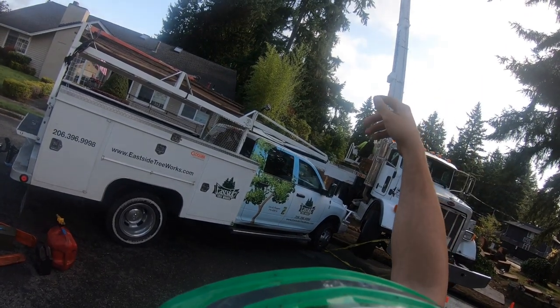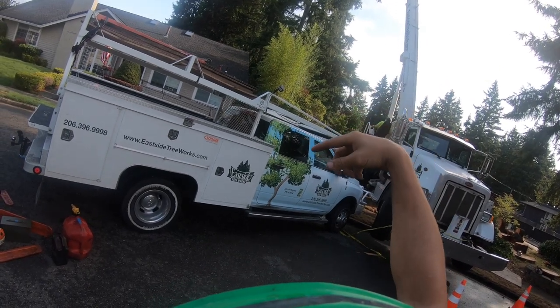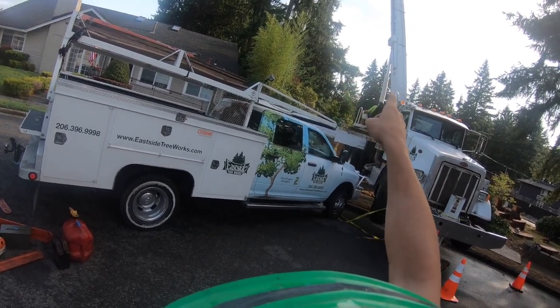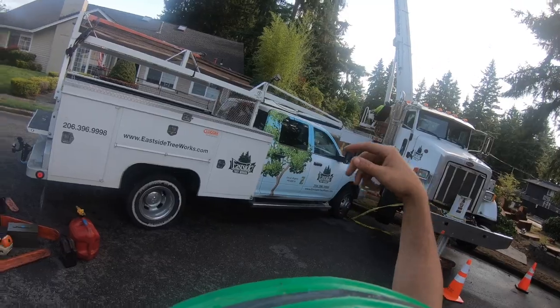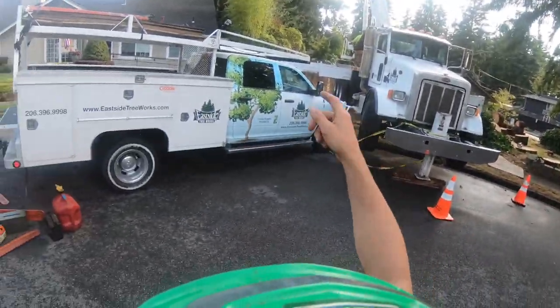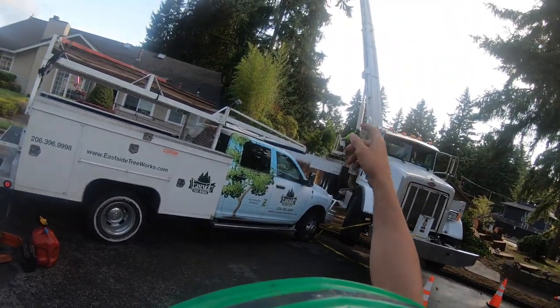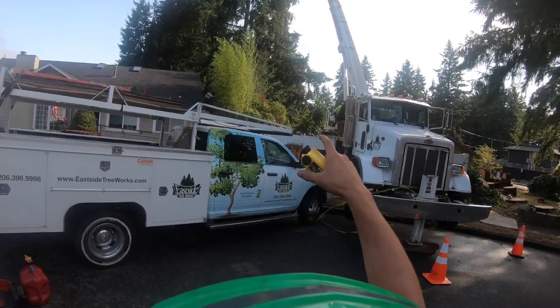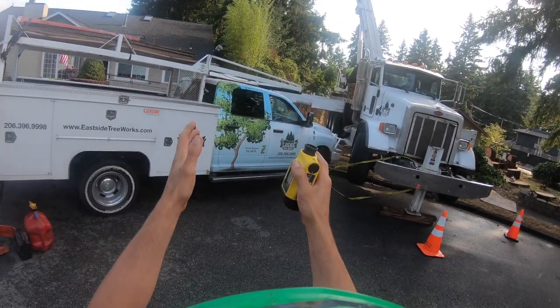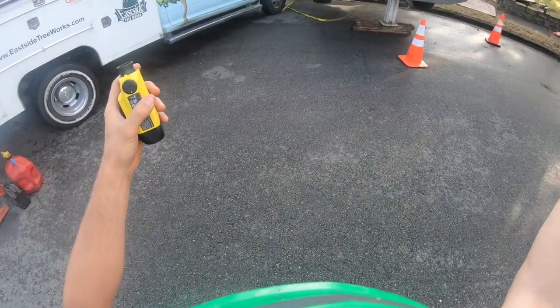So what we end up with is all these branches down low and we've got to bring the top down to get the tree shorter than the crane to start picking logs out. I'll use this and rig the branches out and bring them over here so we don't have to drag brush out of the backyard - and you guys know that's hard. This works really well when you have a tree that's lopsided like a conifer like this, with a whole bunch of branches on one side of the tree.